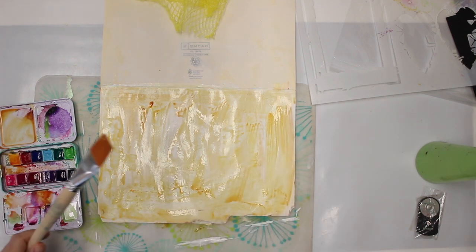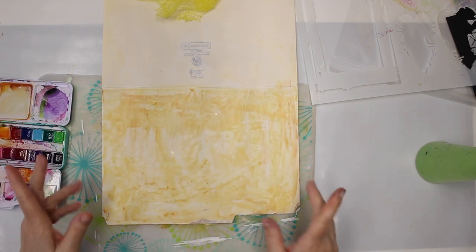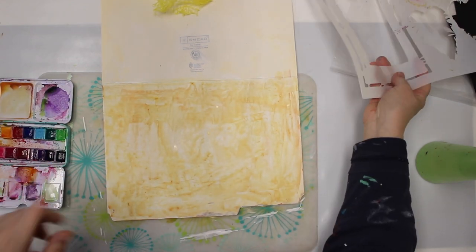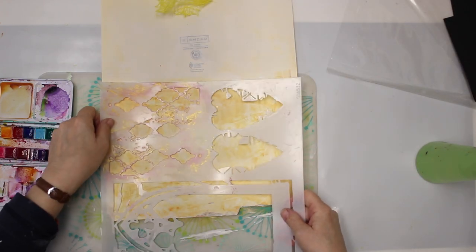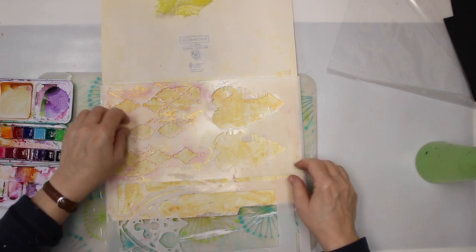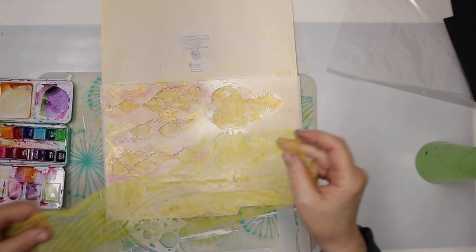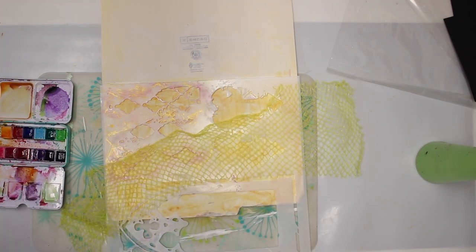Now that has to dry, and I'm gonna speed it up with the heat gun. So that's pretty much dry. Now I want to use not only the netting but also a stencil just because I can. I'm not sure how it's gonna work, but I know I have to cut that apart because I need it a little bit wider.